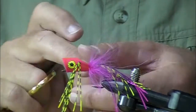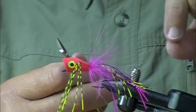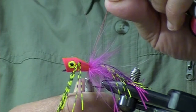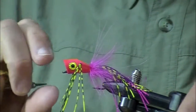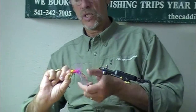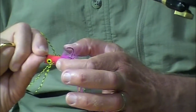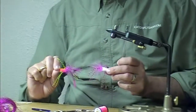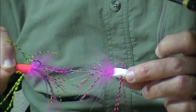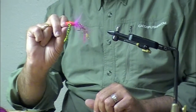One whip finish, trim your thread, and if you have a bodkin you can apply thin head cement right there. I think this is close to perfect — I didn't quite get my hair spun on quite as bushy as I like, but I don't think the fish will mind. You've got wiggle, this thing is going to throw water, it's got a great stinger hook on it — you name the species, you're going to catch them with this.